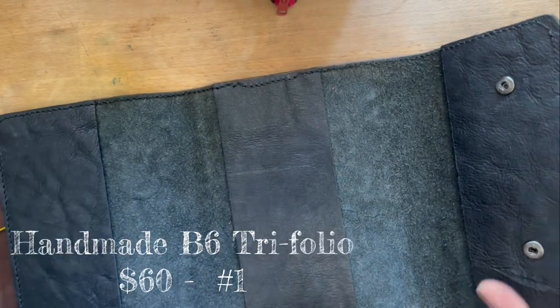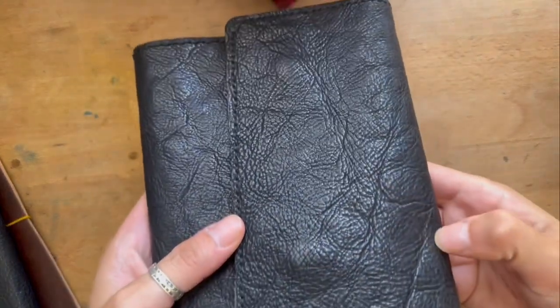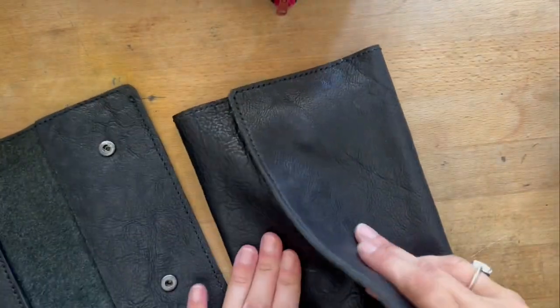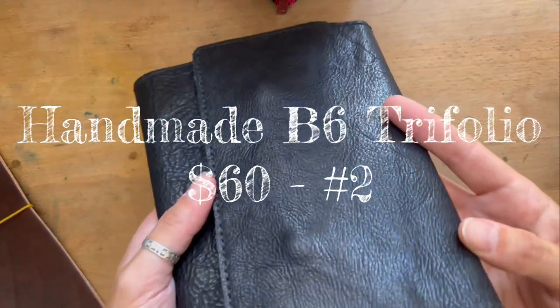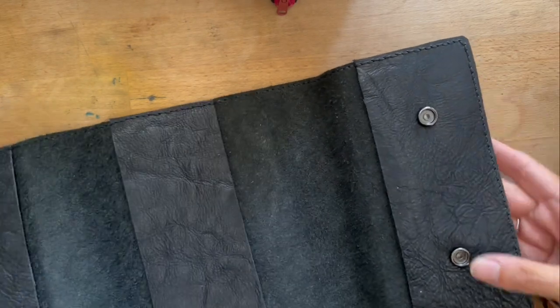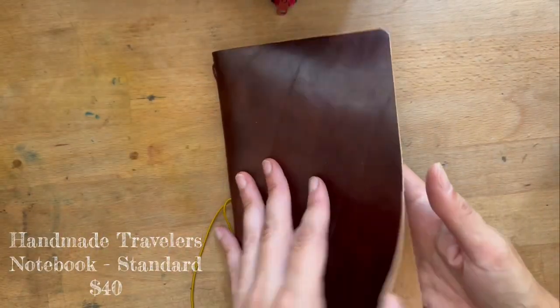Then I have two B6 covers that I made. Number one is very textured — it's a very textured crème piece of leather. Number two is also textured leather, but the snaps on this one are smaller. This second one is a little more smooth in some areas with more variety in texture, and the snaps are huge — like industrial snaps. Both have matching stitching throughout.